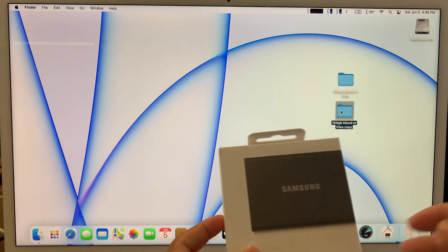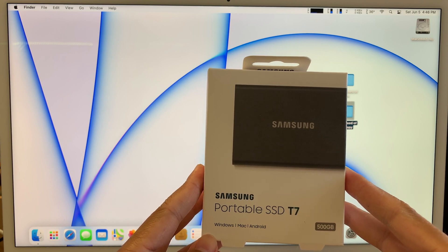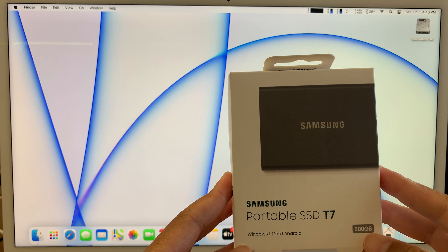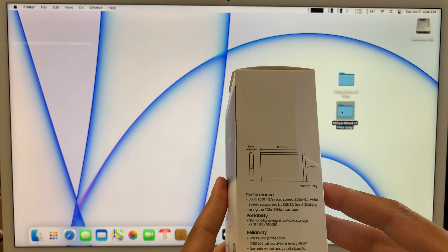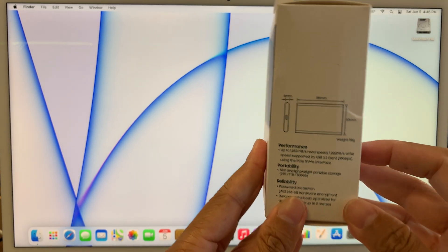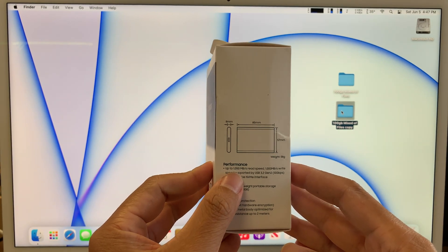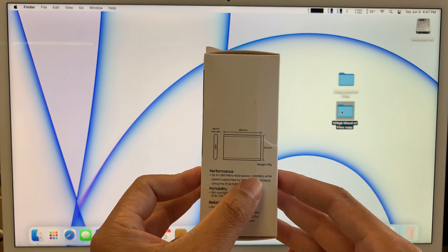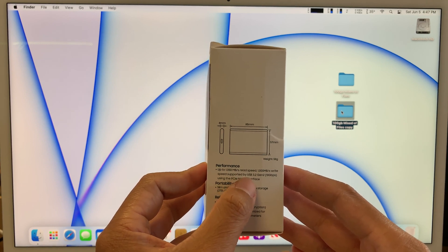Next I'd like to share the Samsung portable SSD T7 — it has 500 GB and runs on USB-C. On the side of the box it claims performance up to 1050 MB/s read speed and 1000 MB/s write speed, supported using USB 3.2 second generation.